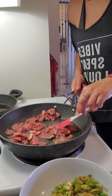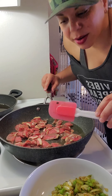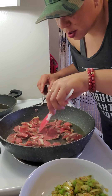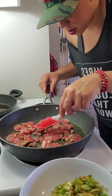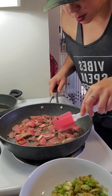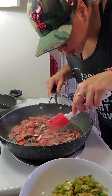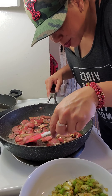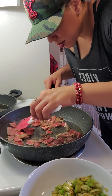I'm breaking them apart. I'm using this so it won't be too noisy on the pan. I'll break them apart quickly because they're cooking already.